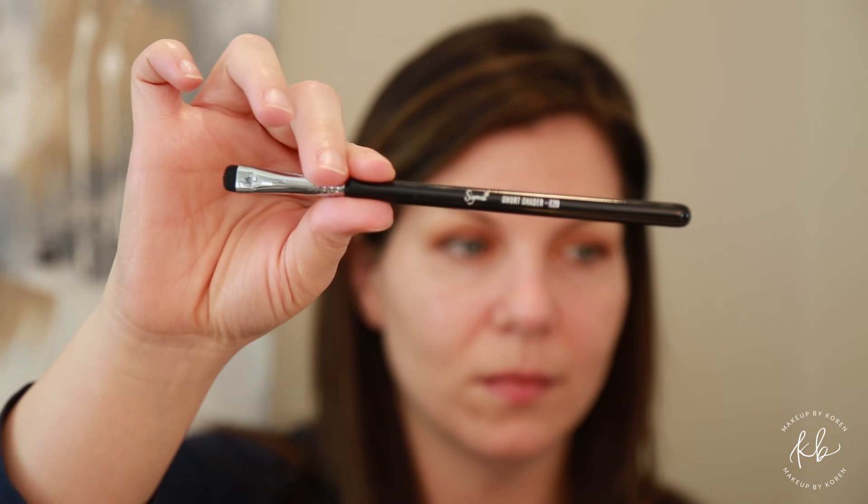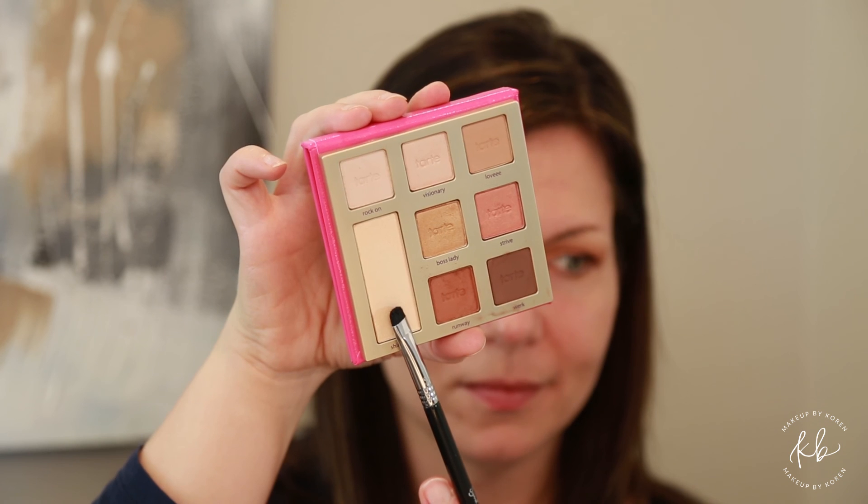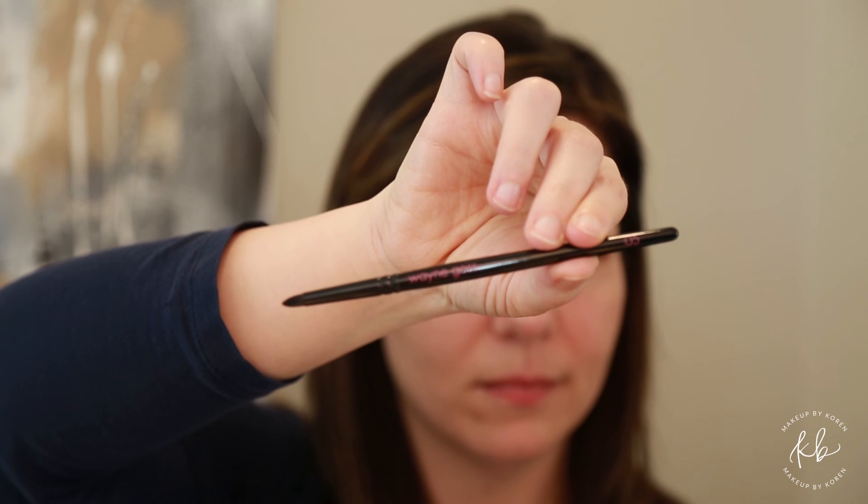Using a shader brush, apply Shine On to the brow bone. Next, using a pencil brush — this is the Wayne Goss 05 — you want to start with all the eyeshadows with the darker shade in the outer corner.